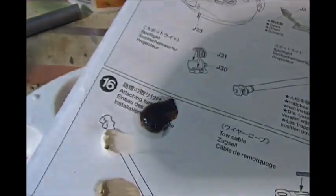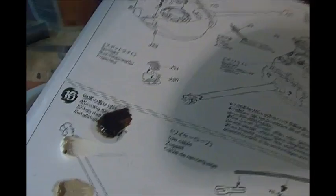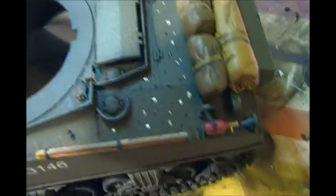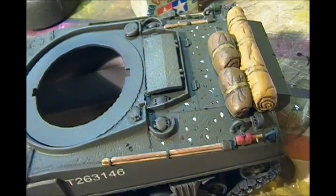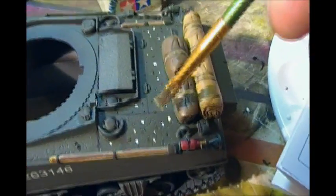I'm using oil paints — I've got Abteilung wash brown, buff, field gray, and white — and I'm just putting them down in little dots. I've already done this rear cover here. You take a little bit of odorless thinner — I'm using MIG thinner for washes, which is expensive at $12.95 for a small bottle, but I've been nursing this bottle for about the last three years.